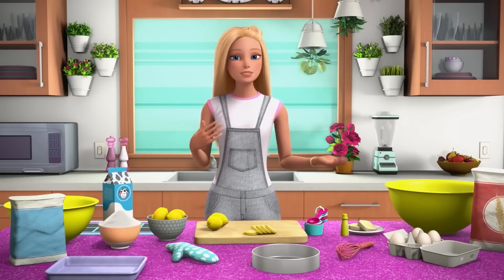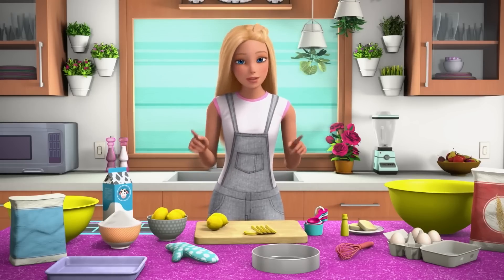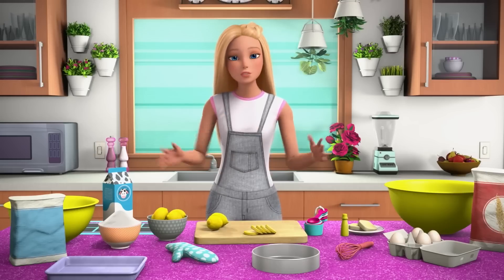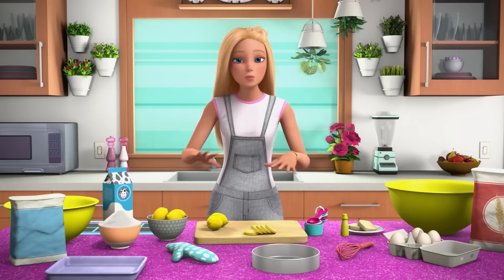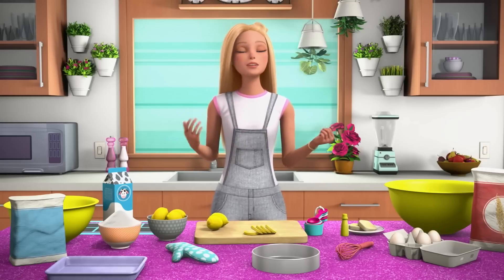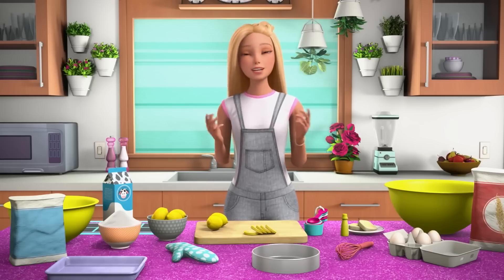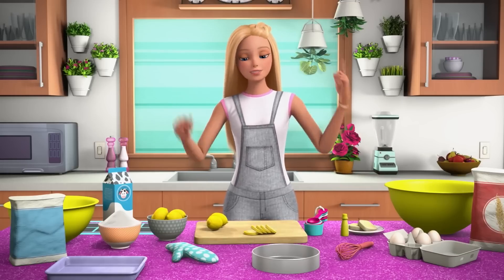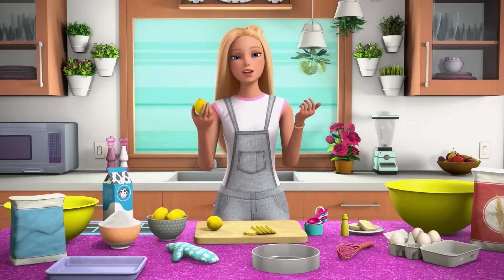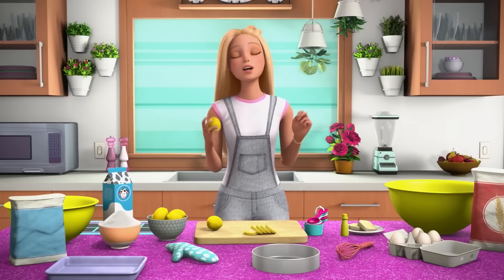First I'm going to teach you how to zest a lemon. This is really important. You need to make sure you have all your ingredients at the beginning when you're about to bake something, so you're not scrambling in the middle of the bake. The French call it mise en place — it means everything in its place. I'm going to teach you how to zest a lemon, since that is the key ingredient to my famous lemon cake.